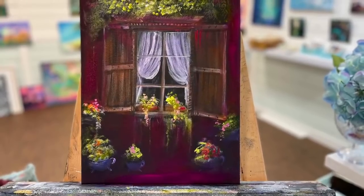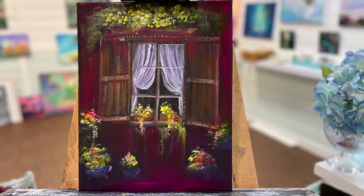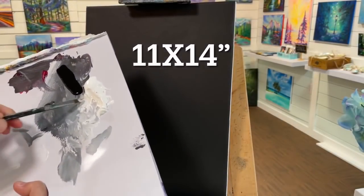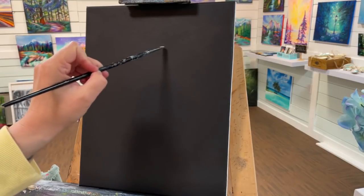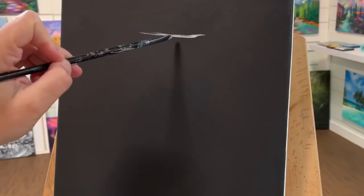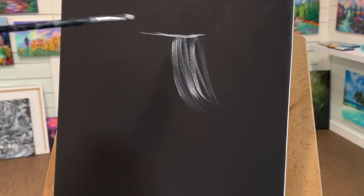Hi everybody, welcome back to my channel. This is Joni Young if you're new here, and today I'm going to be showing you step by step how to paint this charming cottage window. We're going to be working on an 11 by 14 primed canvas. I primed it with just black paint and I've got a little filbert brush here that I'm going to be starting to just freehand my window. Make sure you look below the video in the description box for a full list of all the colors and brushes I'm using today.